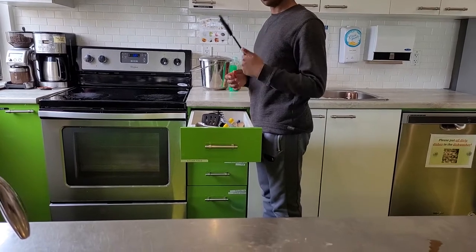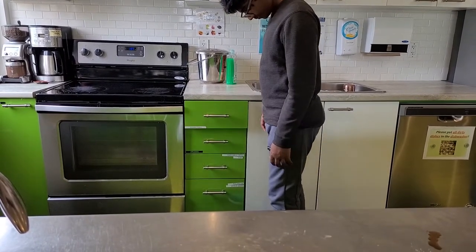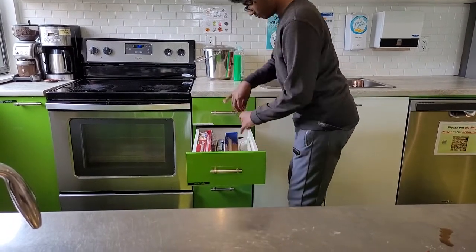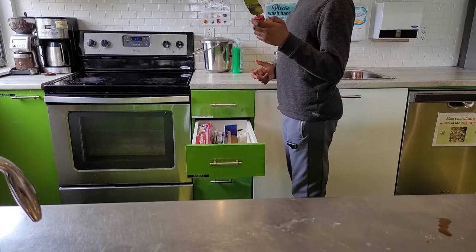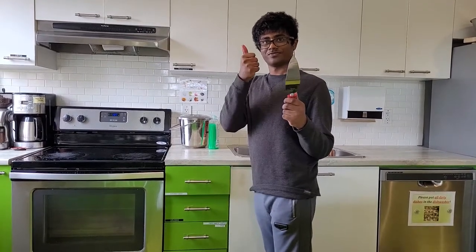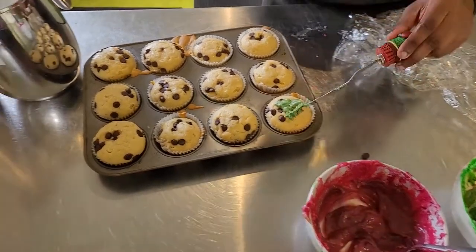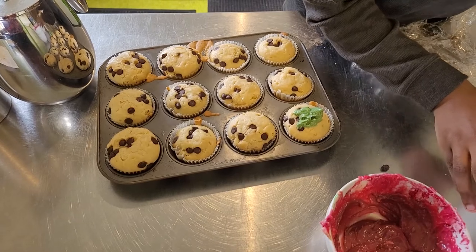Nope. Maybe try to draw below — is there a drawer below? Oh no, that's just nah. Oh, that could be it. Give that a whirl. Oh. Damn it.